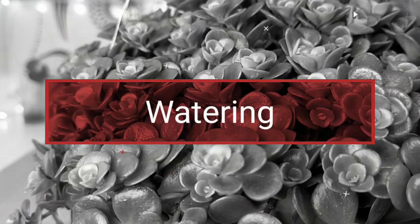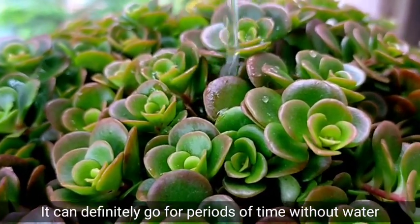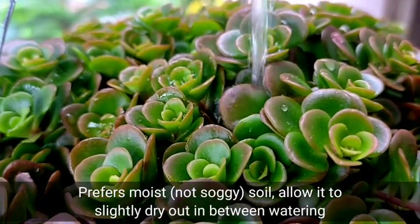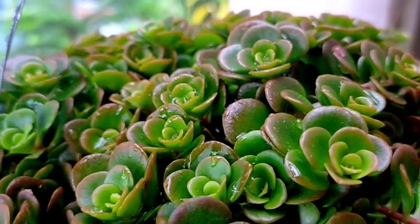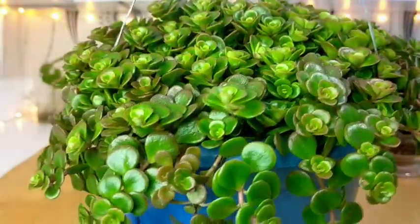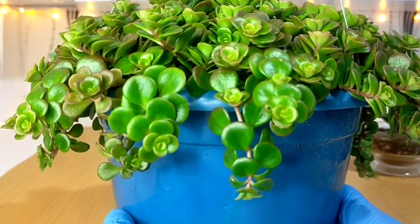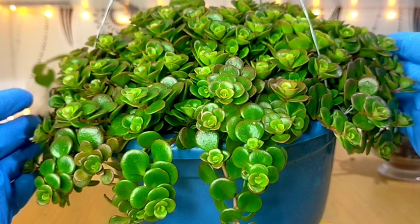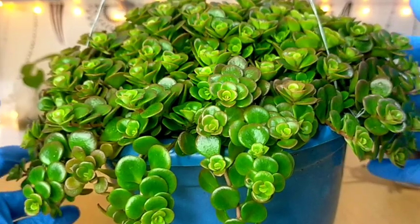This succulent can definitely go for periods of time without water, but even if they are drought tolerant, they still prefer their soil to be a bit moist most of the time. Usually I water these every two weeks and that is my standard watering schedule. When watered, this one becomes heavy — about four to five kilograms. I guess from end to end this is about 11 inches already, that's how big our Tornado is right now.